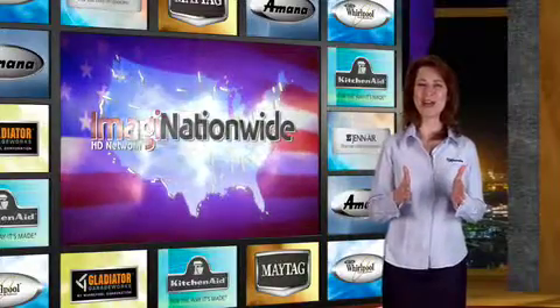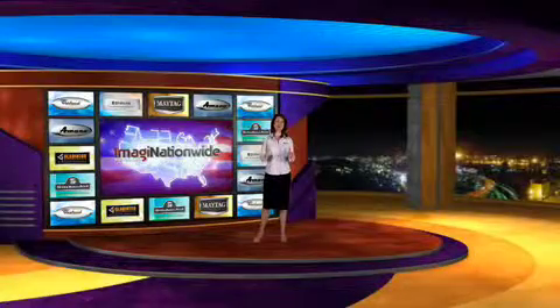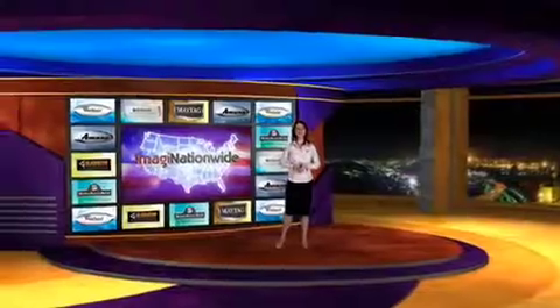As always, JennAir's lineup is impressive. Thanks for spending some time with us, Gary. Thanks for tuning in, and we'll see you next time on the Imaginationwide HD Network.